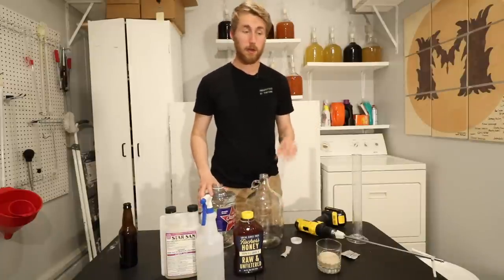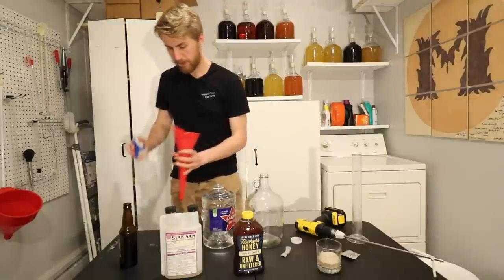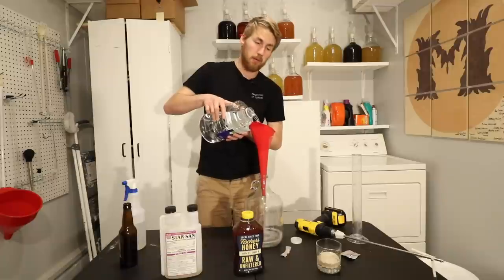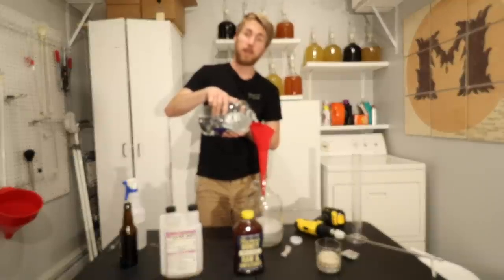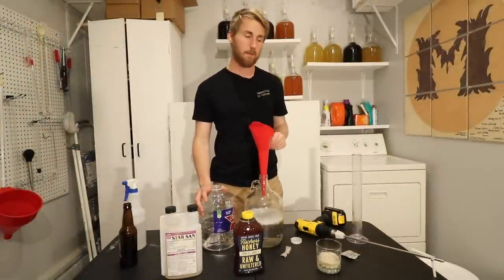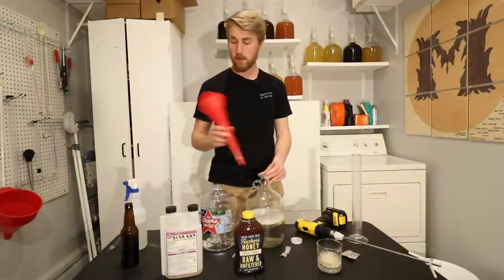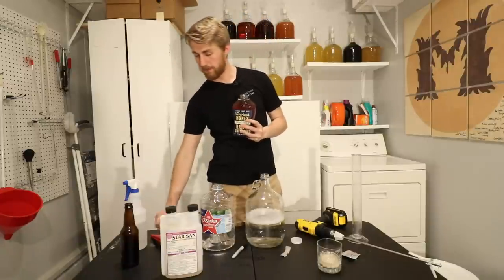Now we're going to start mixing ingredients. I need my funnel — I need to spray it down to make sure we're good. We're going to pour some water in first into our glass carboy, because honey sticks to the bottom. You can use plastic fermenters, or even the water container the water came in — though storing mead in plastic long-term doesn't work well. Now we've got about half our water in, and we're going to pour the honey in — raw unfiltered honey, which is perfect for what we're wanting.